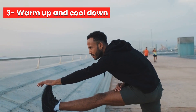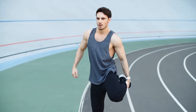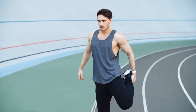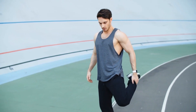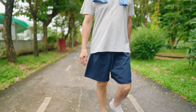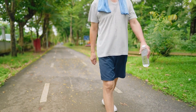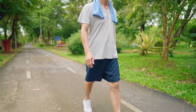Number 3: Warm up and cool down. Before you start running, make sure you warm up by doing some dynamic stretches and light jogging to get your muscles and joints ready for the exercise. Similarly, at the end of your run, make sure you cool down by walking for a few minutes and doing some static stretches to prevent injury and soreness.